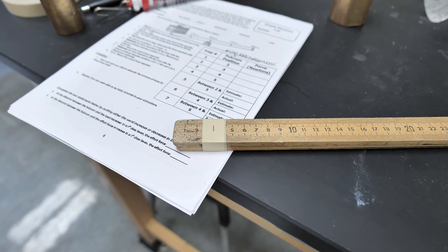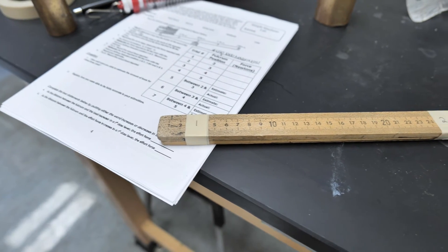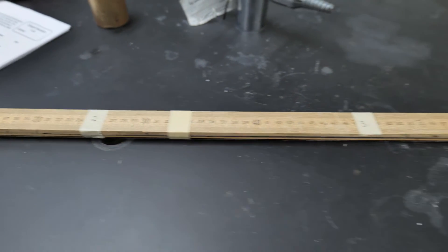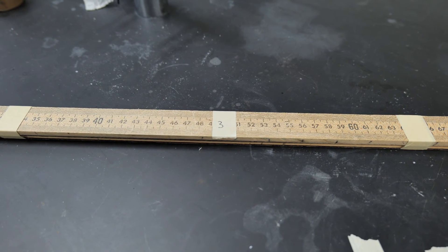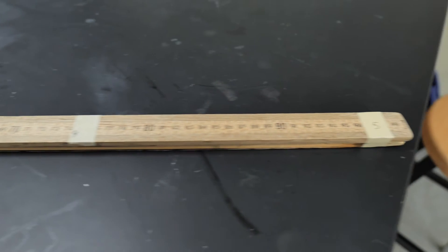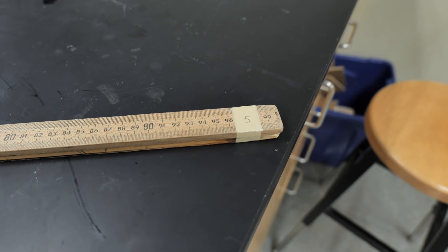We have five positions taped on our meter stick. Position one is where we are going to have our weight attached. Position two is at about 25 centimeters. Position three is at about 50 centimeters, right in the middle of the meter stick. Position four is at about 75 centimeters. And lastly, position five is pretty much on the other end of the meter stick from position one.